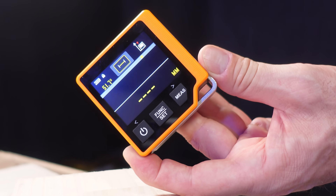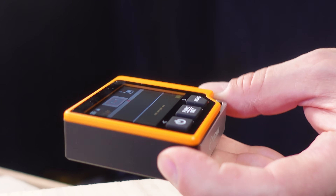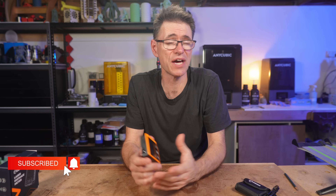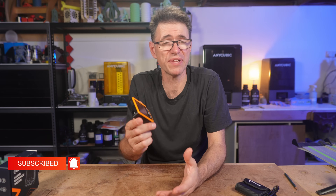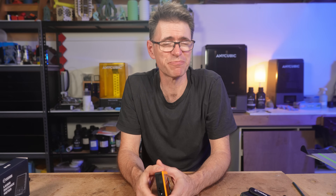I'd be really interested to know how other people use tools like this — let me know in the comments section below. There's a link in the description if you'd like to know more about the CD80 and how to buy one. If you found this helpful, please hit the like button, leave a comment, and consider subscribing. Thanks so much for watching — we'll see you next time.